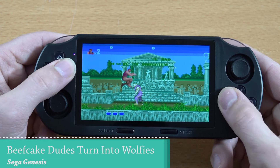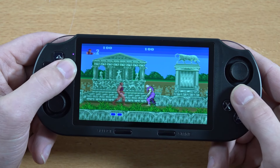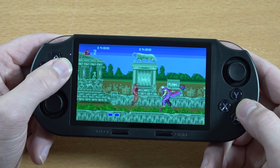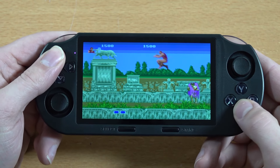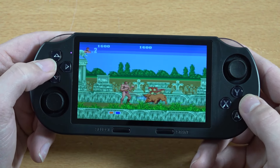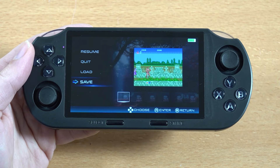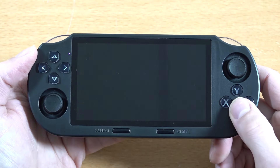Let's get into some Sega Genesis emulation — that seems to be working all fine so far. You can hear how the game plays. The only weird thing is the jump button. Emulation performance is great. We can also do quick load and quick save here, but no aspect ratio switching — that would be a great upgrade for next time.